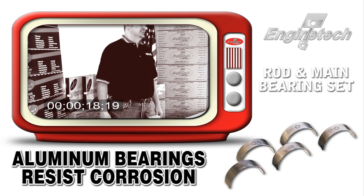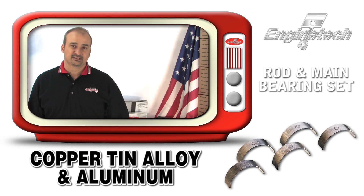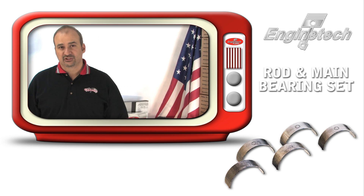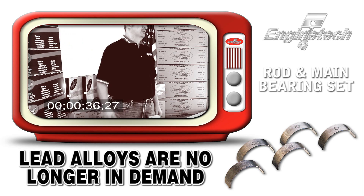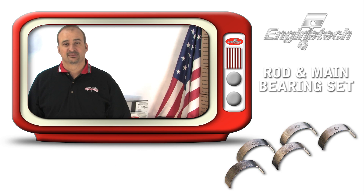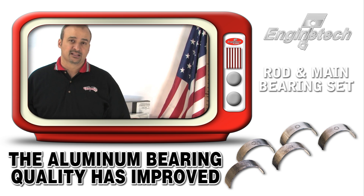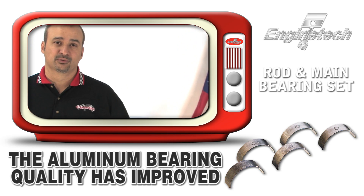The number one thing you need to know about bearings is the material they're constructed out of. Today there are two basic types: the copper-tin-lead alloy type bearing with a steel back, and the aluminum bearing. The old Michigan 77 Cleoite design copper-tin-lead alloy is riding off into the sunset, primarily due to EPA concerns — no one wants to deal with lead anymore. Plus, the quality of the aluminum bearing has improved so much that it's more environmentally friendly and more cost effective, so we're seeing more and more people switch to aluminum bearings.